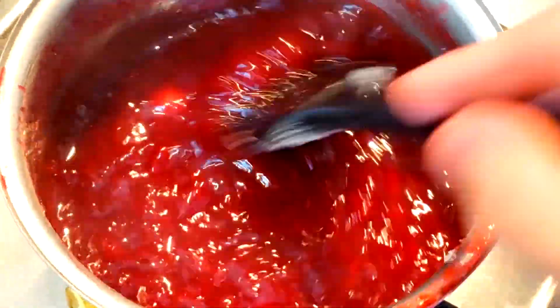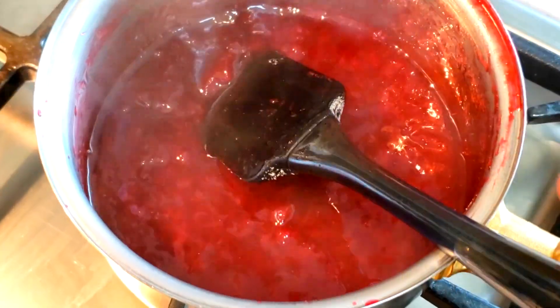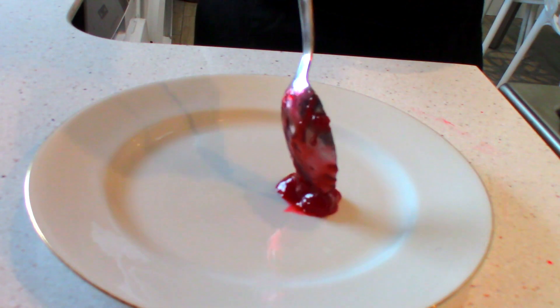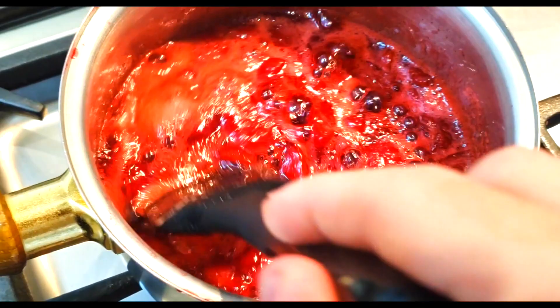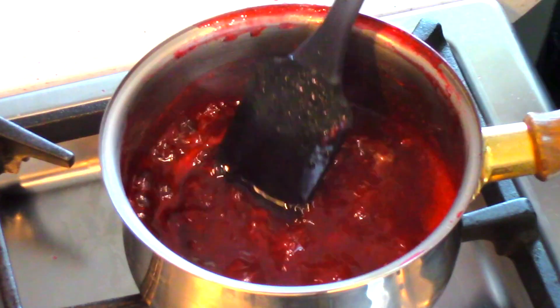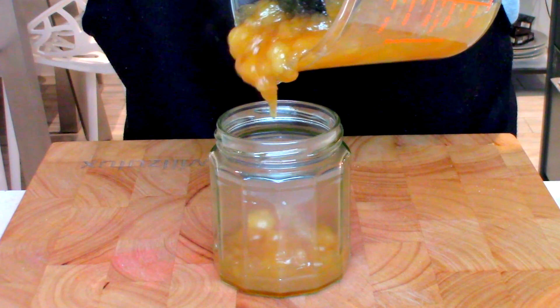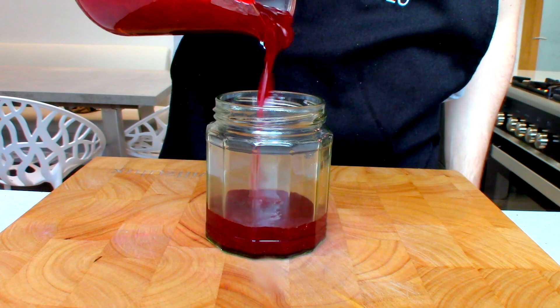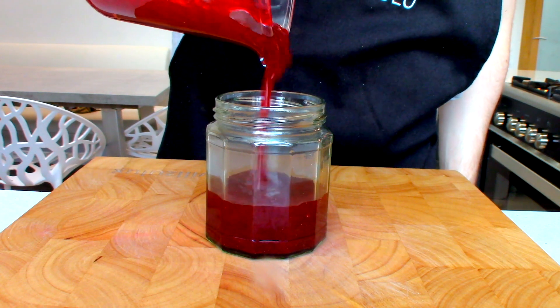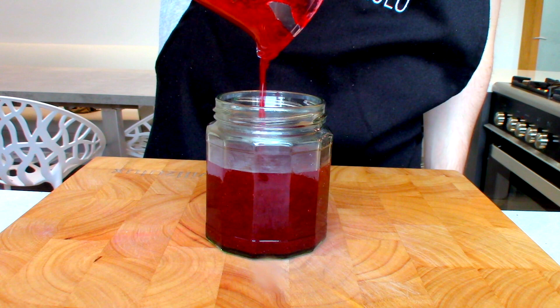Then you're just going to continue to reduce until it passes a plate test. What I mean by that is, leave it to sit for 15 minutes then spoon onto a cold plate — that is how you check its thickness. If you want it a bit thicker, just reduce it a bit more until you're happy with it. Just make sure you don't burn it, because that would be a real shame. Once it's done, pour into your jars of your choosing. Let it cool down at room temperature before putting a lid on it, then put it in the fridge. It'll last in the fridge for up to three to four weeks.